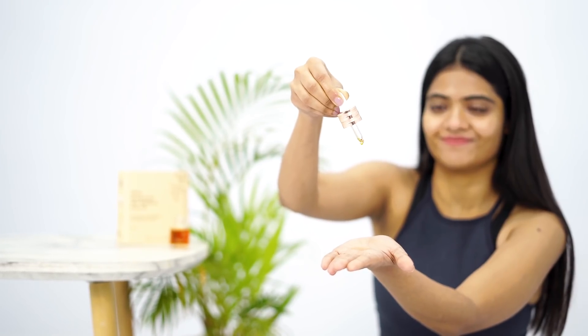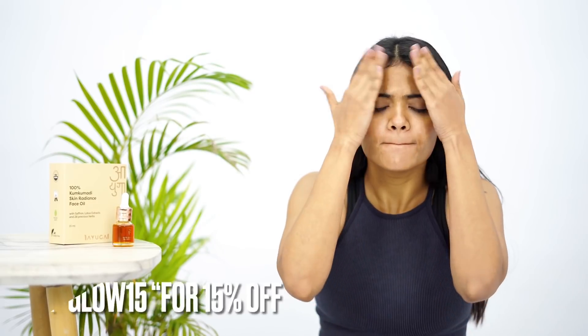The 100% natural formulation works better when you apply it with squeezing and tapping motions on the pores, helping the oil absorb better and amplify results. It moisturizes the skin and makes it look really vibrant and radiant. You must give it a try!